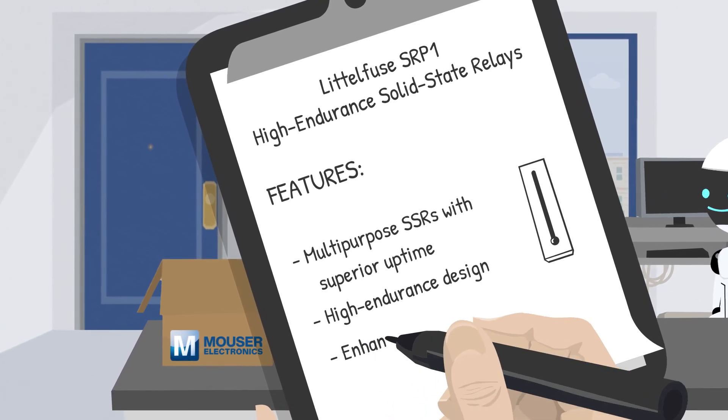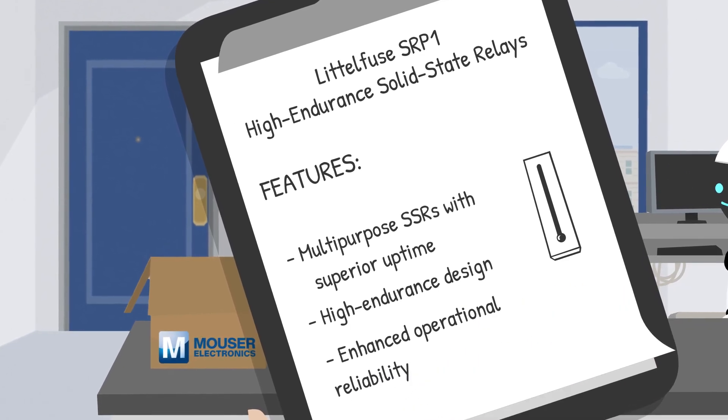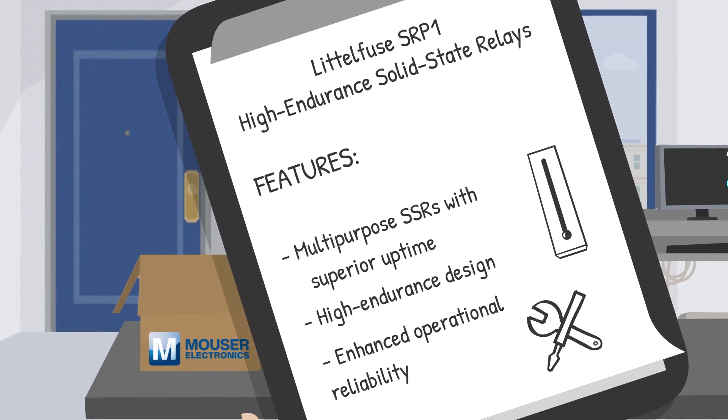With no moving parts and high life stress cycles, these relays provide the highest reliability in harsh operating environments. Fewer breakdowns mean less maintenance and more uptime — we all appreciate that.